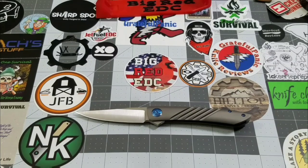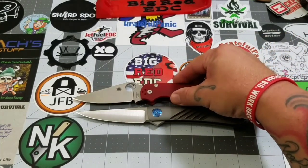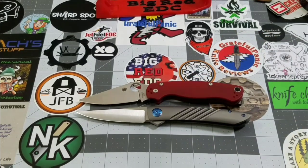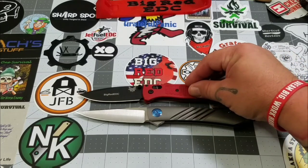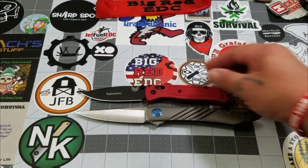Let's do some size comparisons. The PM2 is probably our closest comparison. Pivot to pivot, the Anchovy has it by just a little bit — probably about half an inch longer overall. Obviously the Anchovy is a much slimmer knife. Height-wise we're more on par with the Bug Out, but the Anchovy is a much bigger knife than the Bug Out.